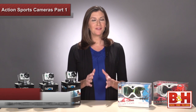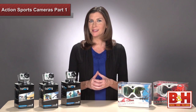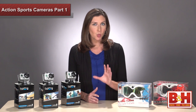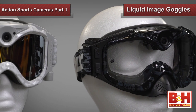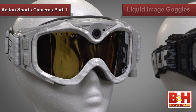Hi everyone, I'm Mia. If you live for adventure and want to capture it all on video to share with your friends or just to have for your own amusement, then it's time to check out what's new in HD sports action cameras. Today we're going to look at the latest HD version of one of the most well-known action cameras on the market, the GoPro. Plus we'll test a pair of liquid image goggles designed to capture the first person point of view perfectly in high definition.